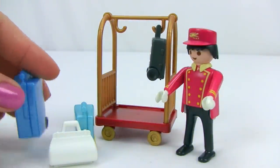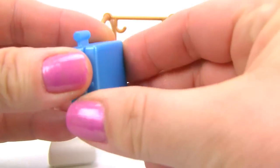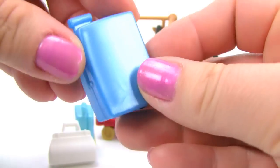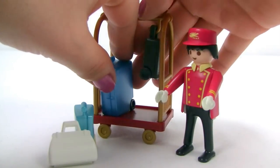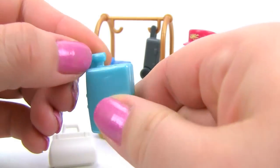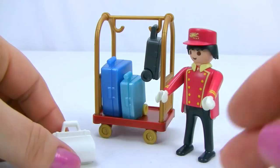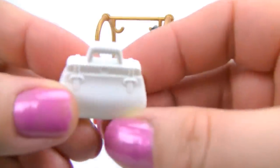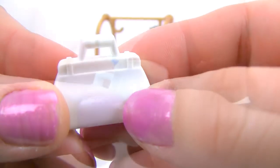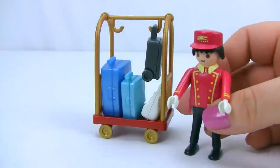There's also a big blue suitcase with rolling wheels that opens up with lots of storage, a smaller blue suitcase with yellow wheels and a handle, and a little white purse with buckle detail that also opens up. The porter needs to get all this luggage to his hotel guests as fast as possible.